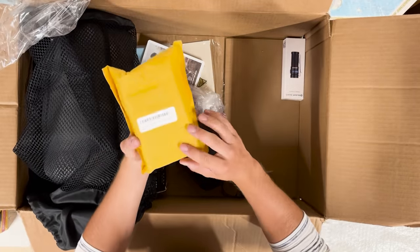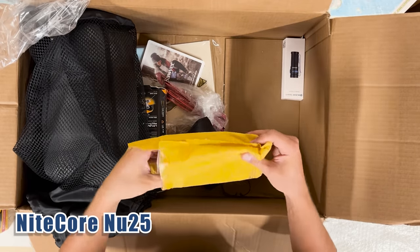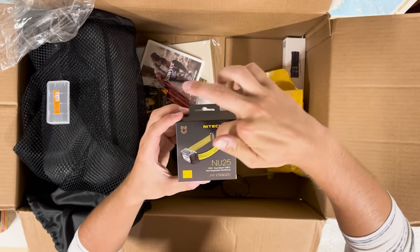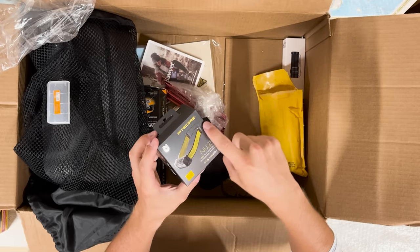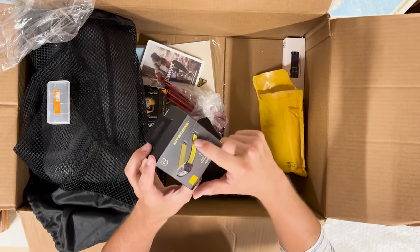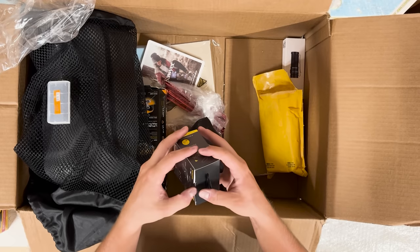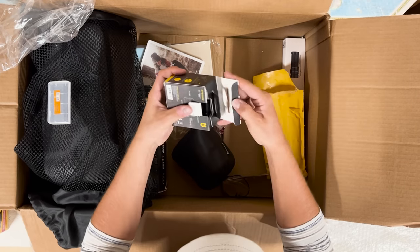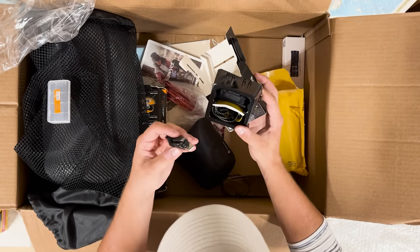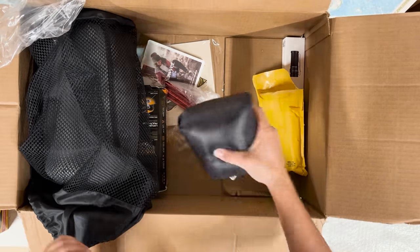This is my headlamp — a Nitecore. Still in the packaging it was sent to Dan in. It's the one with the strap design rather than the wire all the way to the base — those wire ones leave crazy marks all the way around your head. I'm glad that's the one Dan chose — excellent taste. Very light. And there's the USB-C charger.